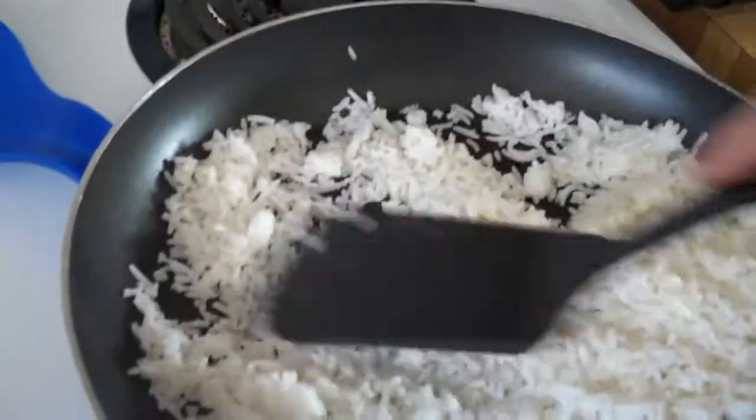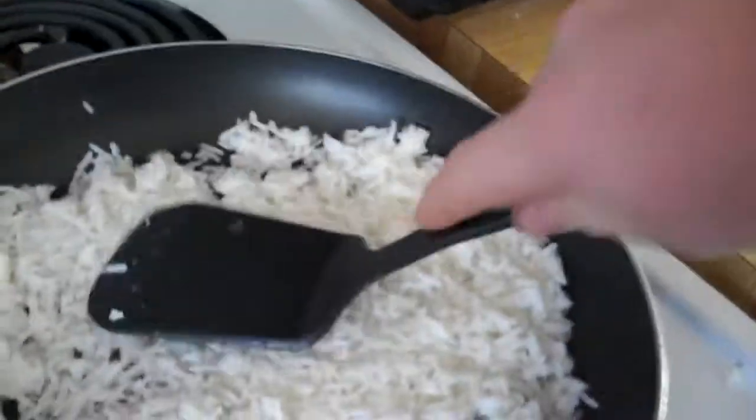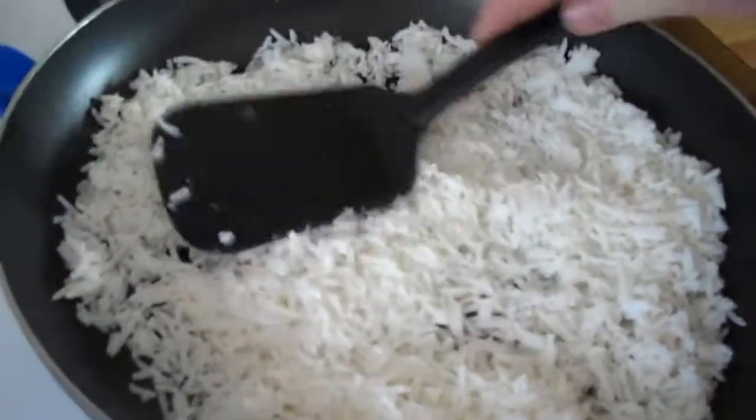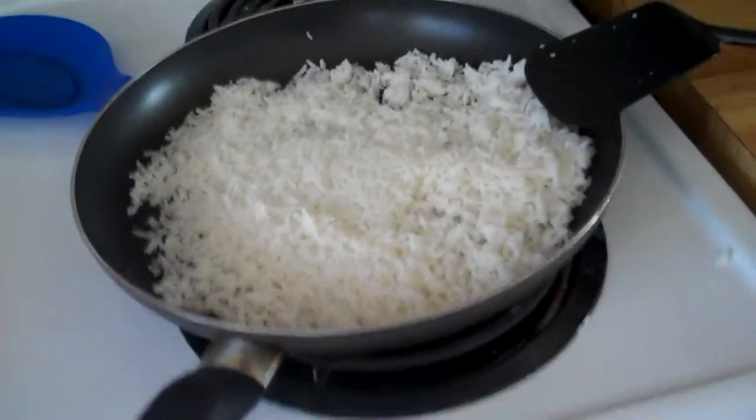All right, now you want to let that sit and let it all warm up for just a little while. And now it's a perfect time to get your stuff that you're adding to it ready.